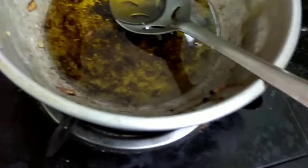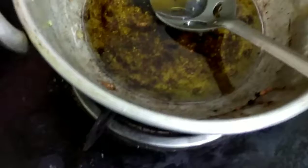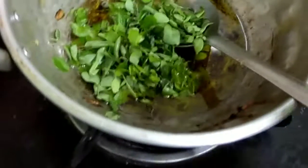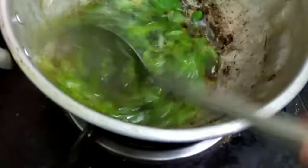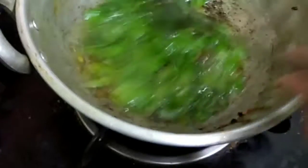Once the ghee is hot, we'll add the leaves — a handful of leaves in batches. This is actually part of a very traditional process of ghee-making. As the cow's milk butter is reduced to ghee, at the final stages a bit of salt, a bit of fenugreek seeds, and a handful of moringa leaves is added for flavor and taste.